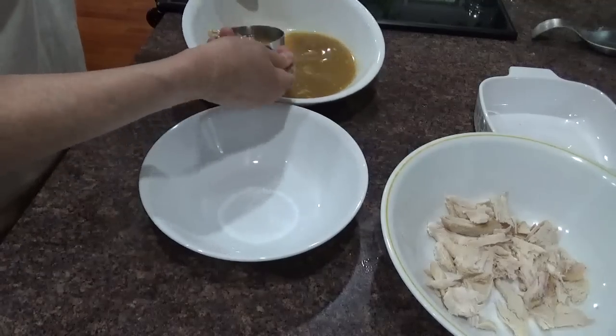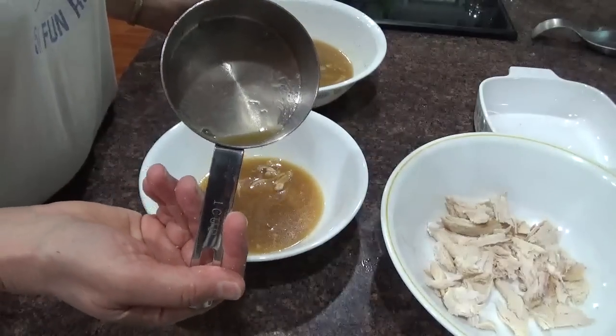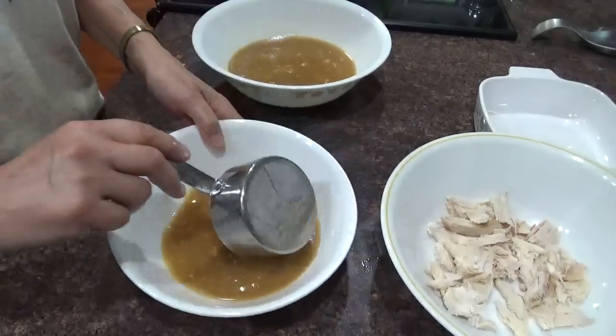A cup of this lovely broth. Yeah, a cup of broth — so all together there's a cup of the broth right there. Put that aside for something else.